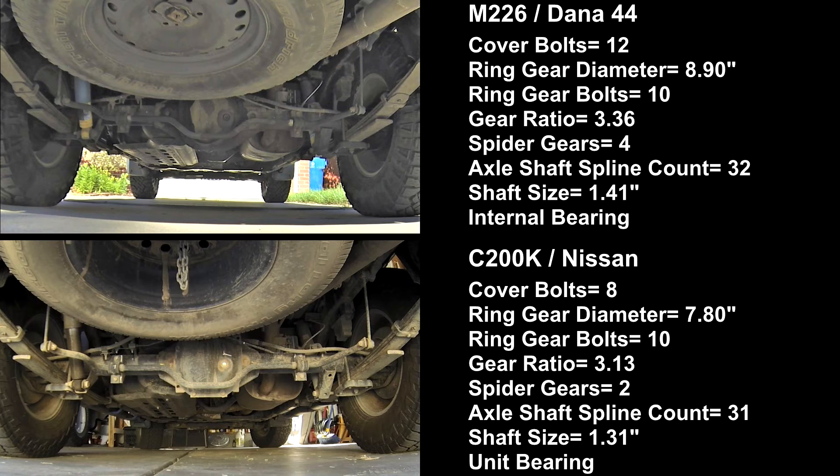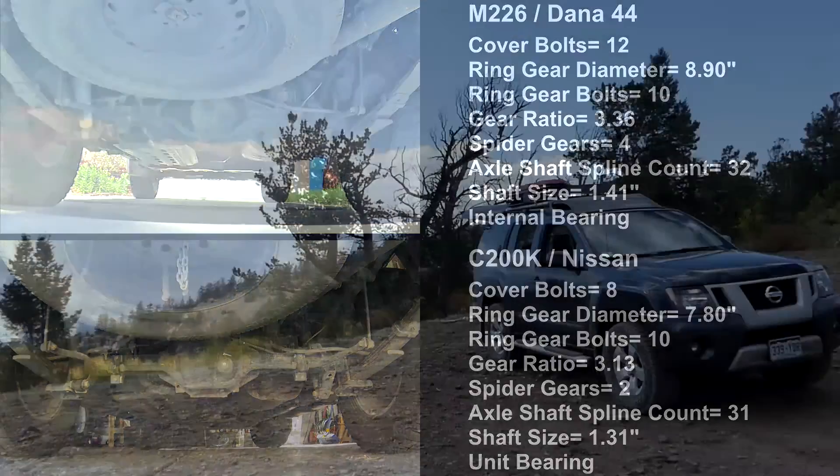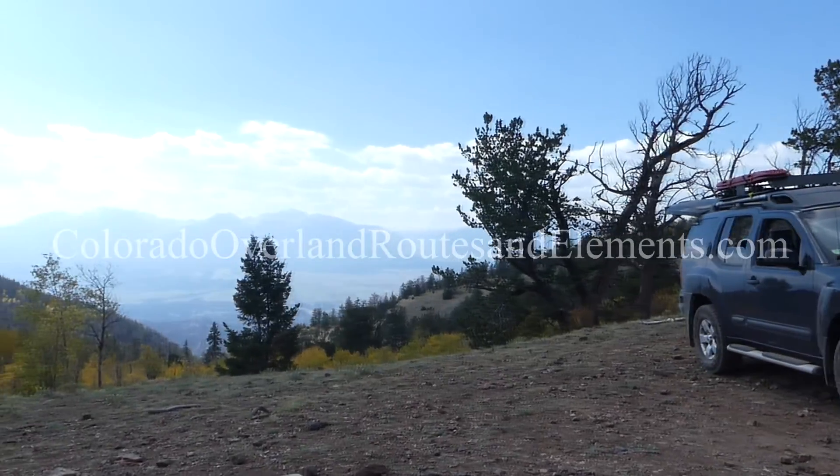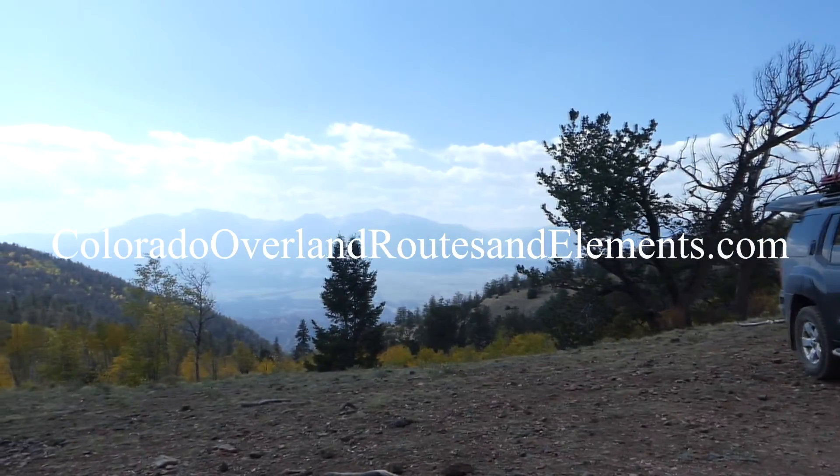Shaft strength is not an issue in either axle. The C200K has 1.31 inch thick shafts with 31 splines. The M226 has 1.41 inch thick shafts with 32 splines. They are both good strong half-ton truck axles, and we routinely see built-up trucks with both of them on trails in Colorado.